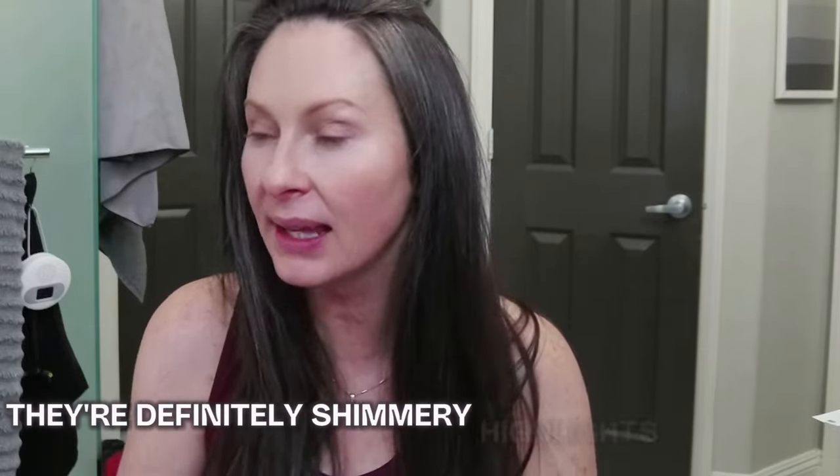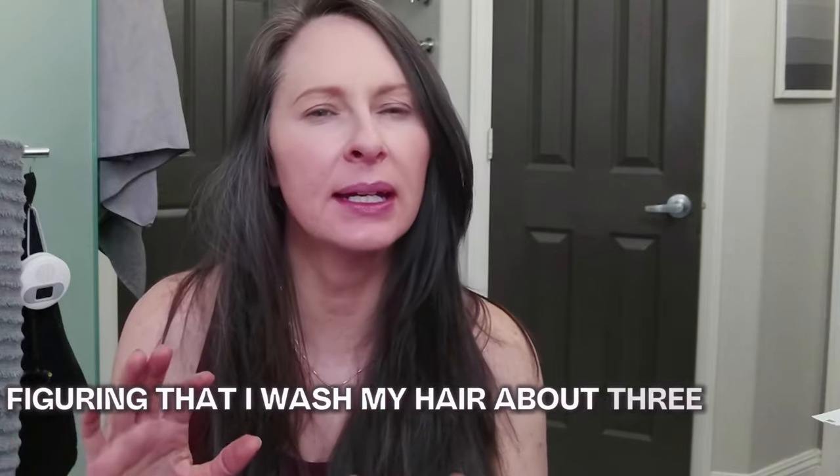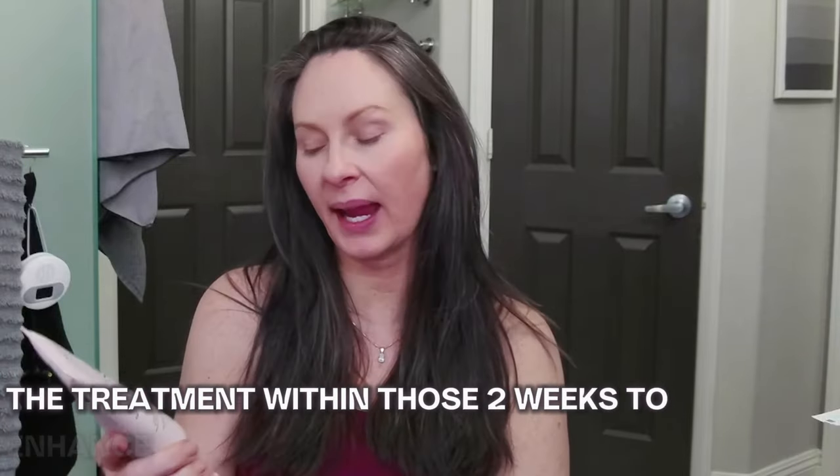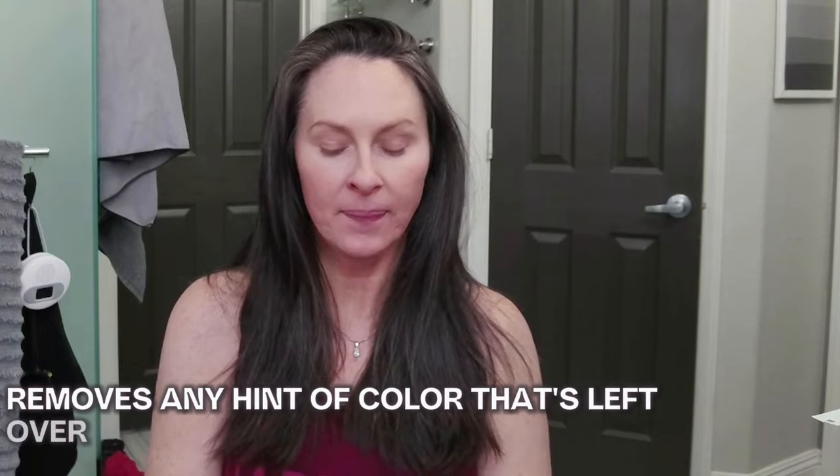They're definitely shimmery highlights, but I'll take it. I get about two weeks of life out of one treatment, figuring that I wash my hair about three times a week. Sometimes I'll re-apply the treatment within those two weeks to enhance and stretch the color a bit more. Or if I go longer than a two-week period, I'll go back to the clarifying shampoo to get that clean slate and start all over. Using the clarifying shampoo actually removes any hint of color that's left over — so it's also an option if you're unhappy with the glossing results, though that has never been my experience.